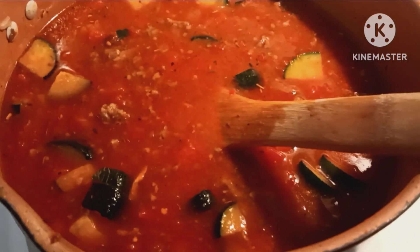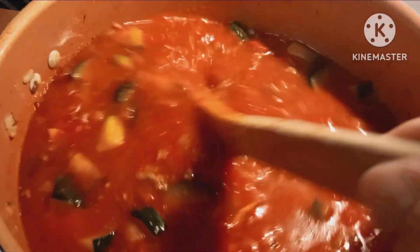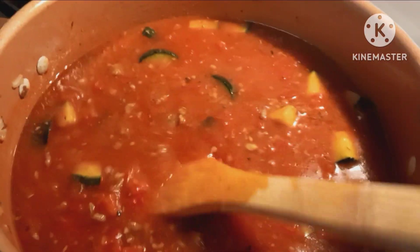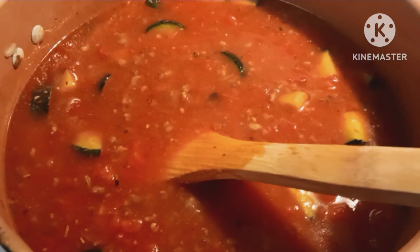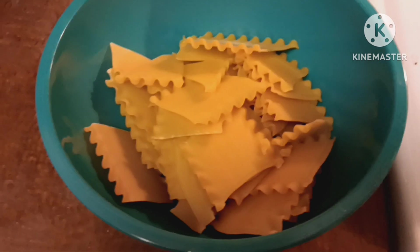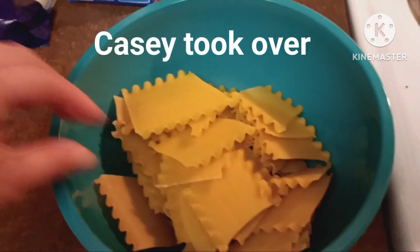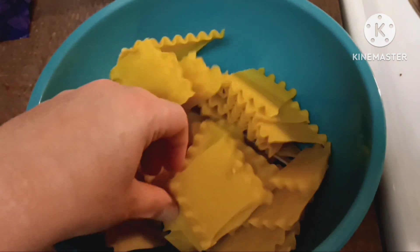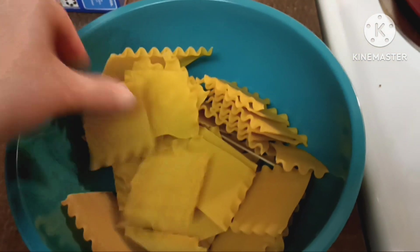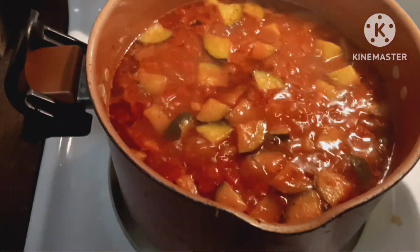Then we added in the rest of the ingredients. Now it's supposed to come to a boil, then put a lid on it and let it simmer for 30 minutes, and then you put in the lasagna noodles. I broke the lasagna noodles up — I tried to do it in fourths, but some of them did not want to crack just right. So hopefully we don't have some that are too underdone. Here is our soup we're going to add them to.